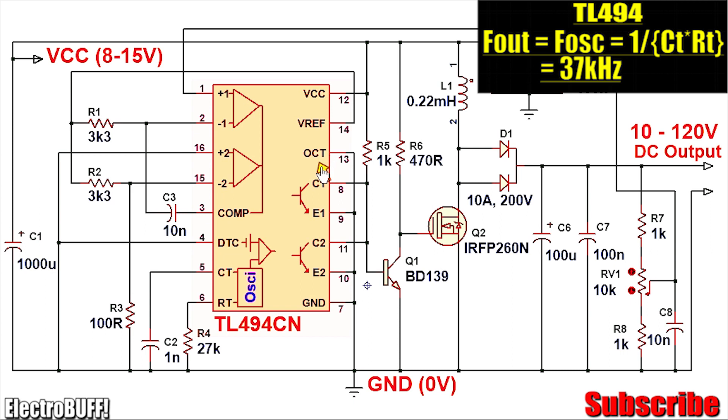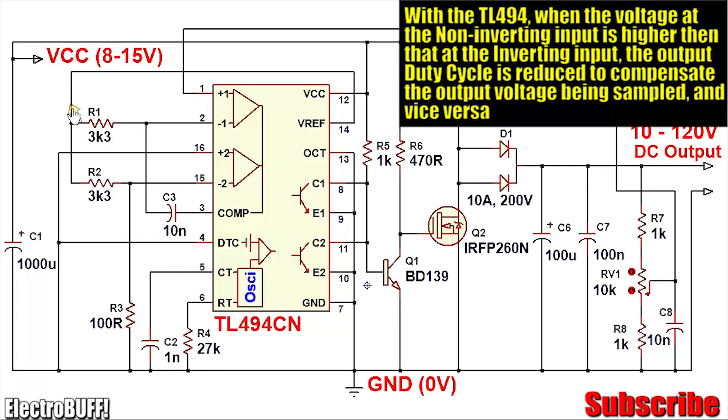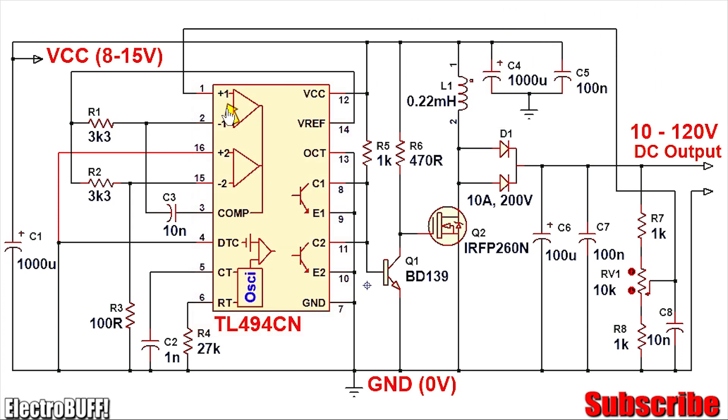Because the output control pin is connected to ground, the output transistors will be working as a push-pull driver or parallel driver. The secondary amplifier is disabled by pulling its inverting input pin 2 up to 5 volts, which is generated by the reference pin 14, and pulling the non-inverting input down to ground. The first amplifier is used as a feedback to regulate the output voltage.